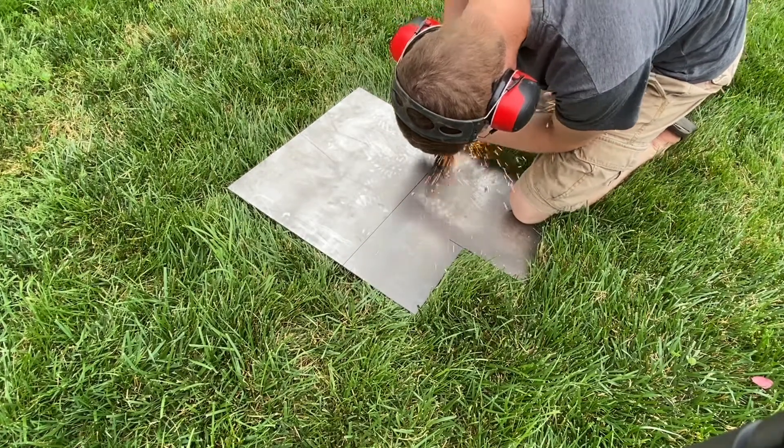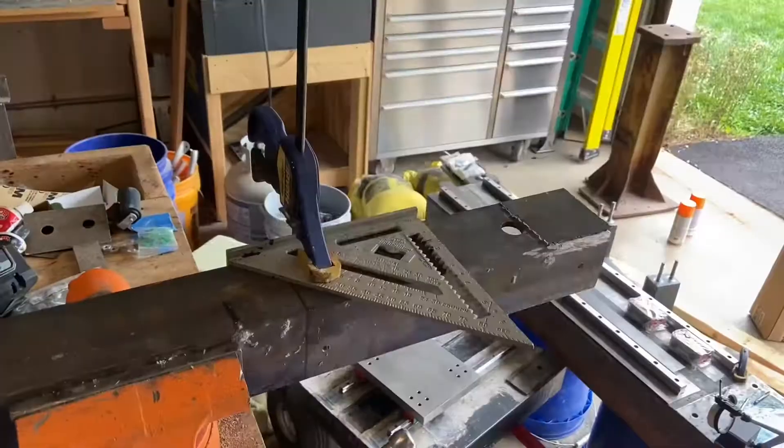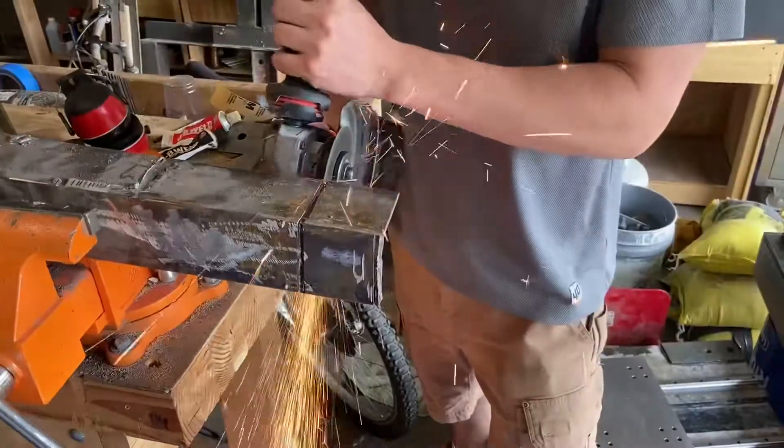I used the angle grinder to cut out the two sheet metal halves of the forge. I'm going to use these two pieces of angle iron to attach those two halves together and to give me a good structural piece to attach my gas line to.